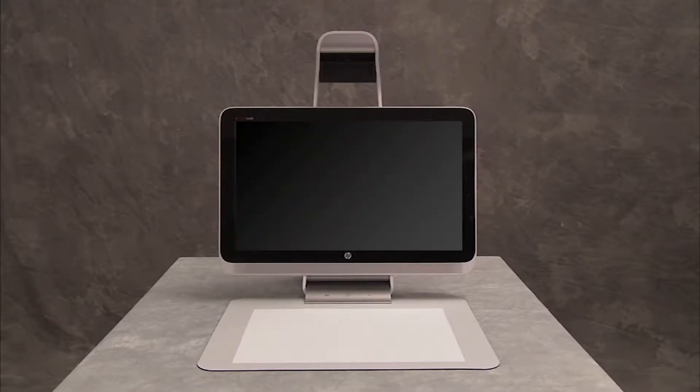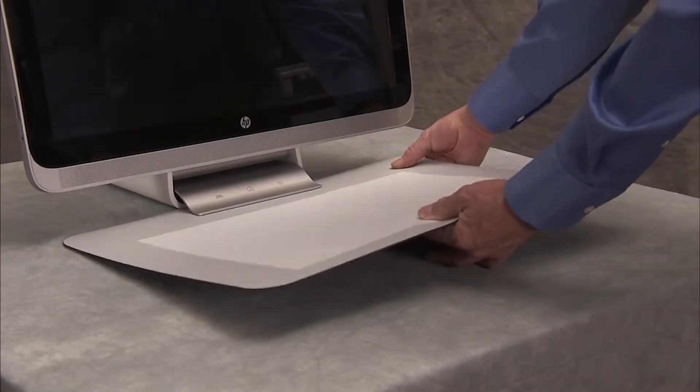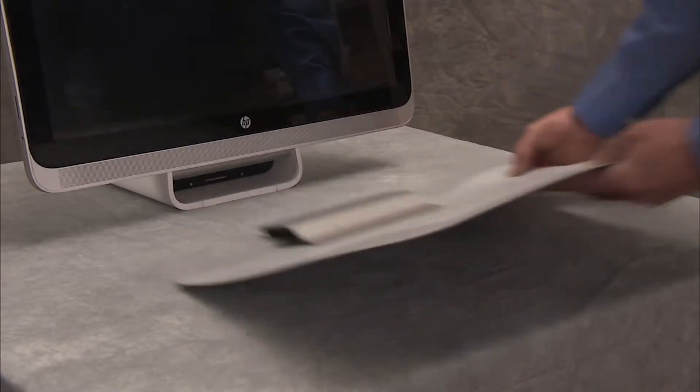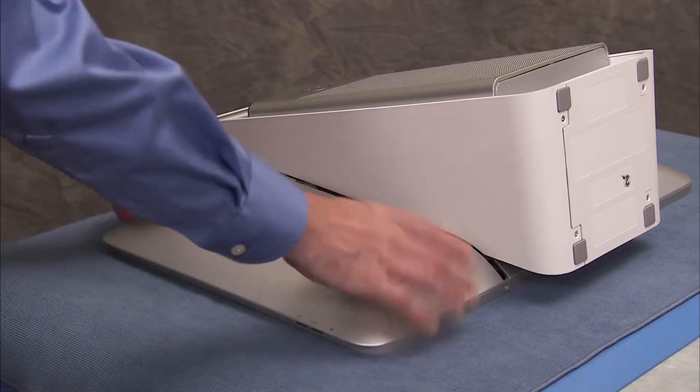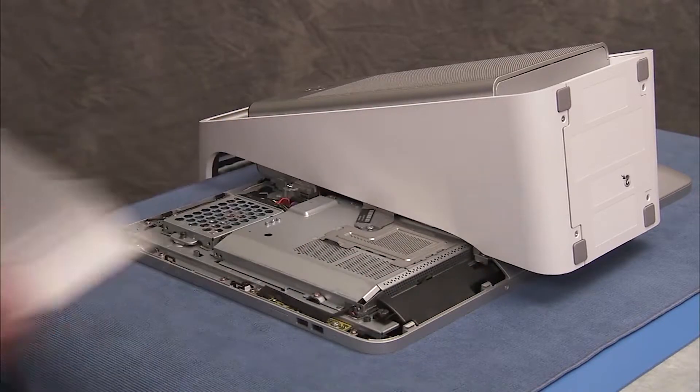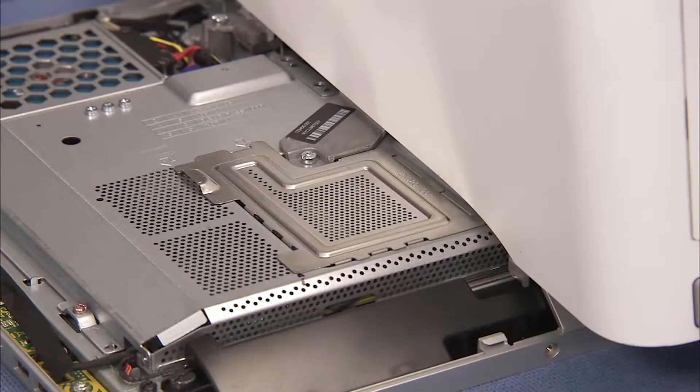CMOS factory settings should be restored as a first step before replacing the system motherboard. To restore CMOS factory settings, first remove the touch mat, the right rear cover, and the memory EMI shield.